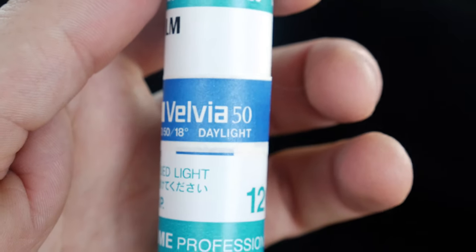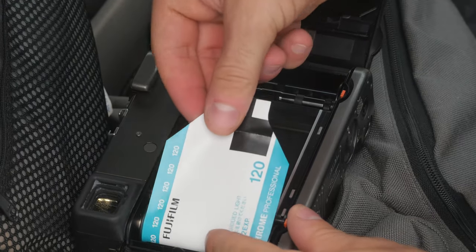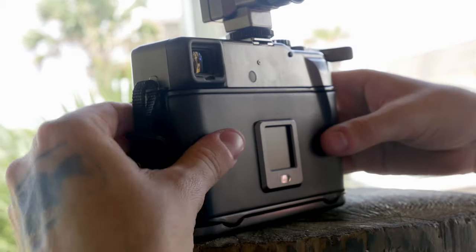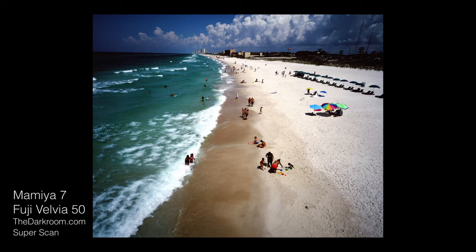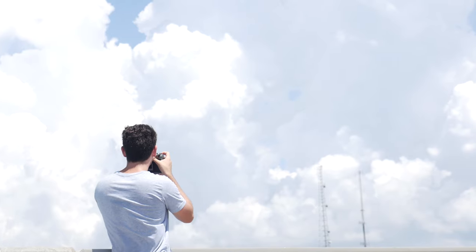The first film we pulled out was the legendary 50-speed Velvia. Loading the camera isn't particularly easy, so you'll probably need to sit down in the shade to do it, and you only get 10 shots. Hey, what are you gonna do? It's medium format. And finally I got to take a picture. I'd never shot with this camera before, but I didn't realize it was gonna look this good.